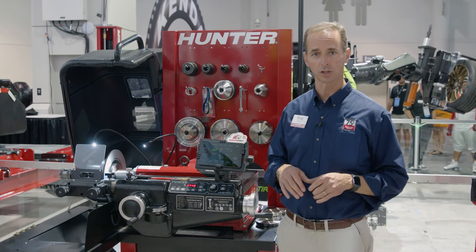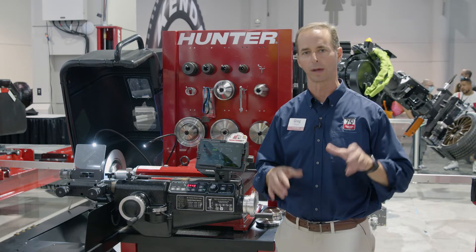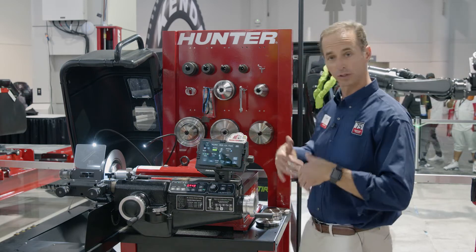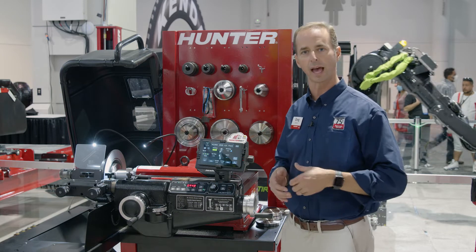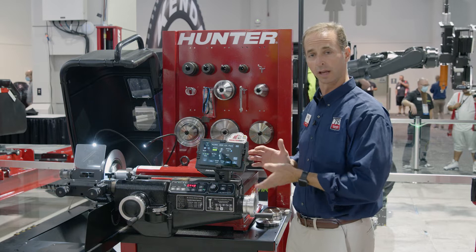Our premium Bench Lathes have always had ACT and Digi-Cal on them. They're extremely useful features to make you more productive, make the machine faster and easier to use. But now at SEMA, we're rolling out — coming soon — a tablet interface. You may notice this looks familiar. This is a similar tablet interface as we have on the Ace Lathes, the On Car Brake Lathes. But now we're going to bring it to the Bench Lathes as well.